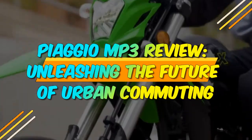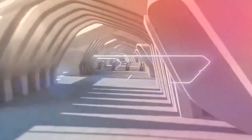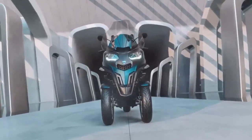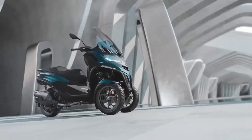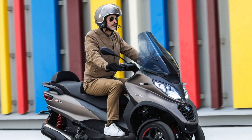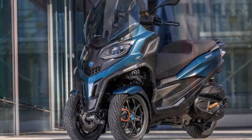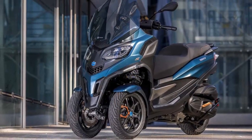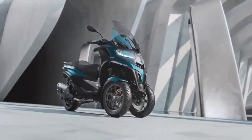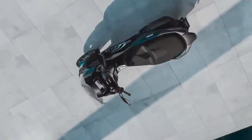Piaggio MP3 Review: Unleashing the Future of Urban Commuting. In the bustling world of urban commuting, the Piaggio MP3 stands as a unique and innovative solution that challenges the conventional norms of two-wheeled transportation. Combining the agility of a scooter with the stability of a three-wheeled vehicle, the Piaggio MP3 presents an enticing proposition for city dwellers seeking a reliable and stylish means of navigating the urban jungle. In this comprehensive review, we delve into the design, performance, safety, and practicality of the Piaggio MP3 to shed light on why it is considered a game-changer in urban mobility.